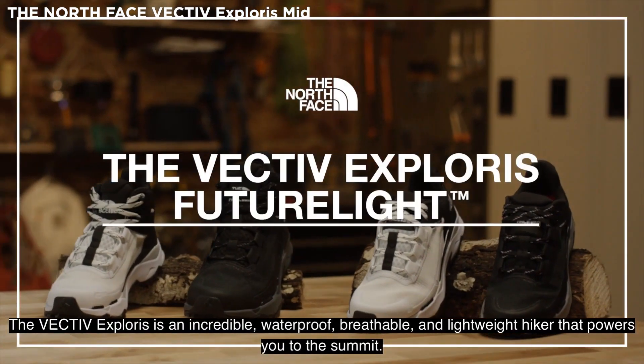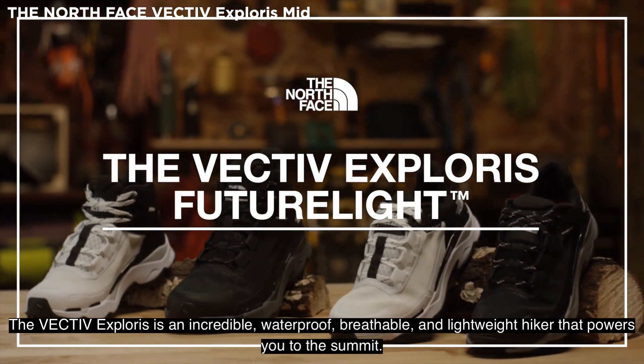The Vectiv Explorers is an incredible waterproof, breathable, and lightweight hiker that powers you to the summit.